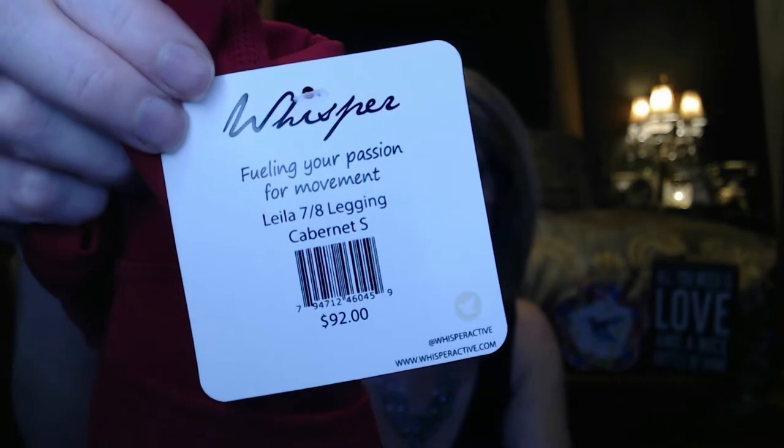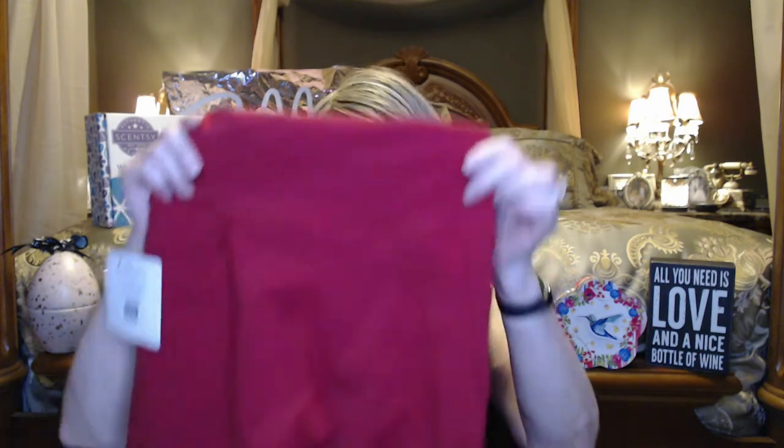And now the pants. They're the same Cabernet color as the bra, though it looks like a different company, and the color looks the same. This is Whisper, Fueling Your Passion — the Layla legging. The MSRP on this is $92. It's got a nice wide waistband, which should help hold things in. It looks like we have two pockets on each side, which I love — great for putting your phone in when you go walking. It's a heavy material but velvety, buttery, buttery soft.